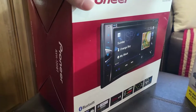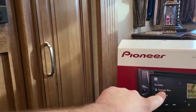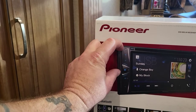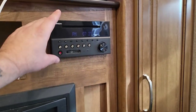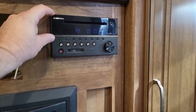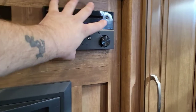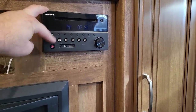A challenge I'm going to run into putting this in is it is a dual DIN, which means it's double the size of an ordinary car stereo. This looks dual DIN, but actually I'm pretty sure behind it's going to be just a single DIN — it's not going to be as big as this face. So I will have to alter the opening.